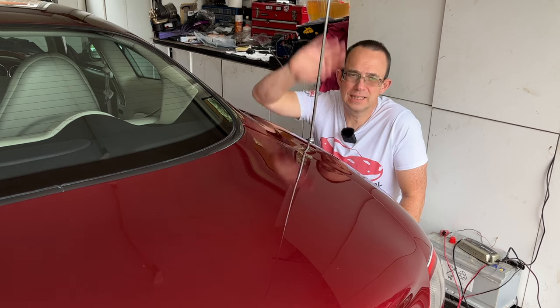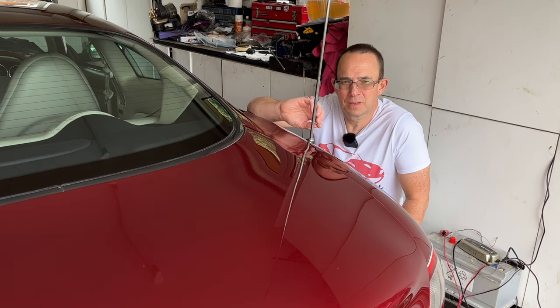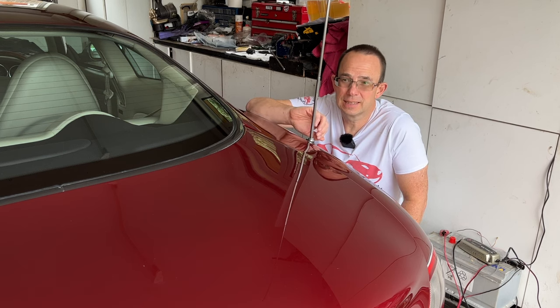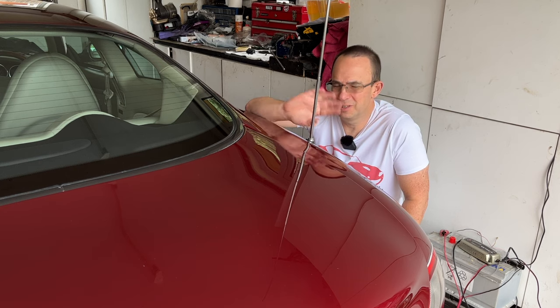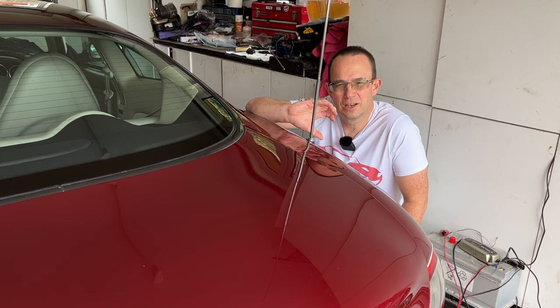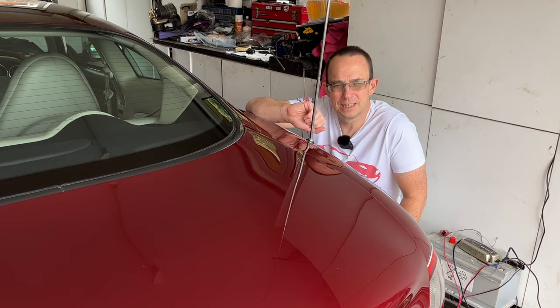Not so much the extending mechanism, but more the internal cogs of the motor assembly. It's very easy to lubricate the outside with WD-40 or a bit of grease, but the internals — you need to open up the unit to get at them, and that's what we're going to cover in this video.